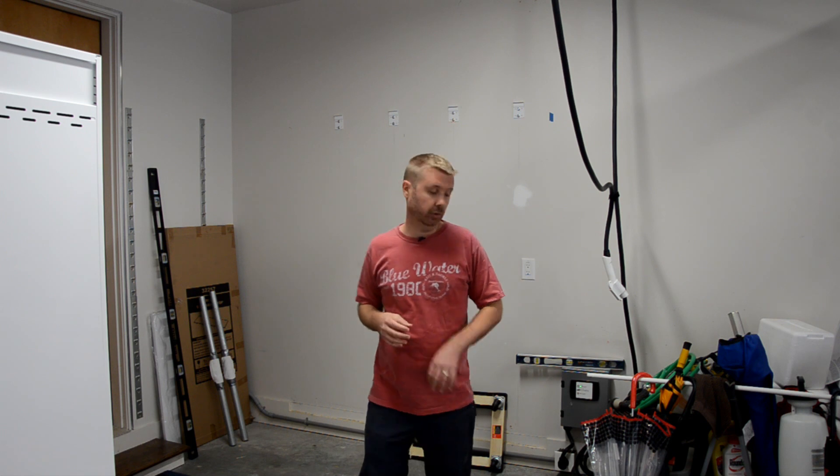Installing the cabinets is a two-person job. These cabinets are something like 250 pounds and they're quite bulky. It's not even worth attempting to do on your own.